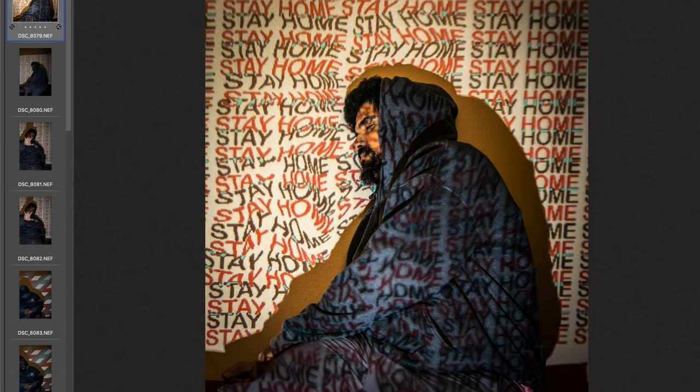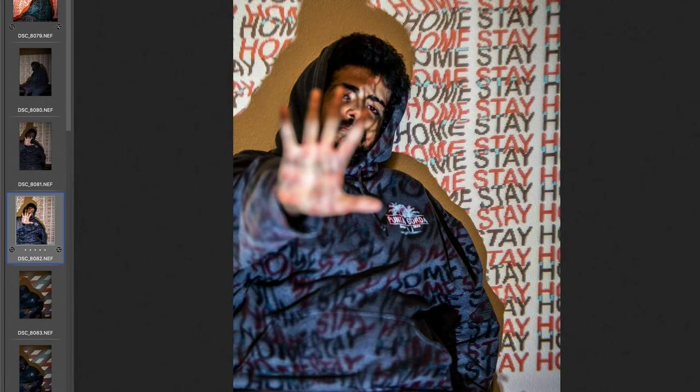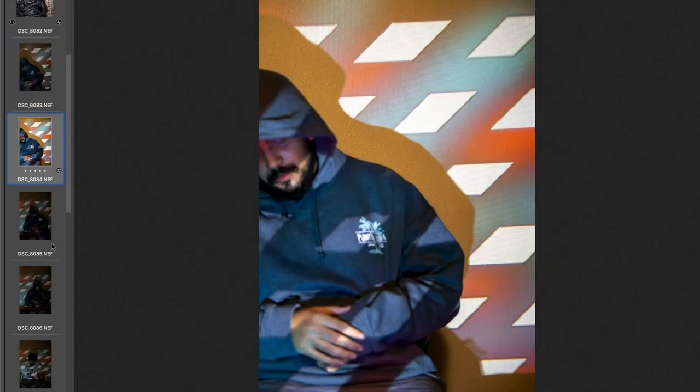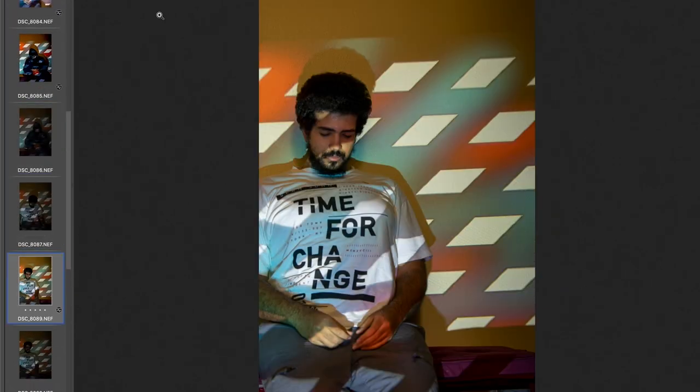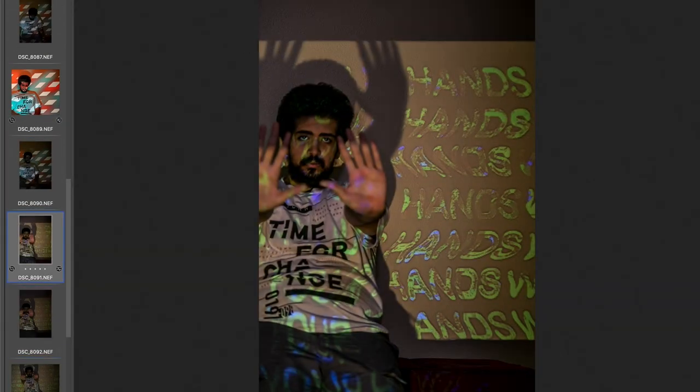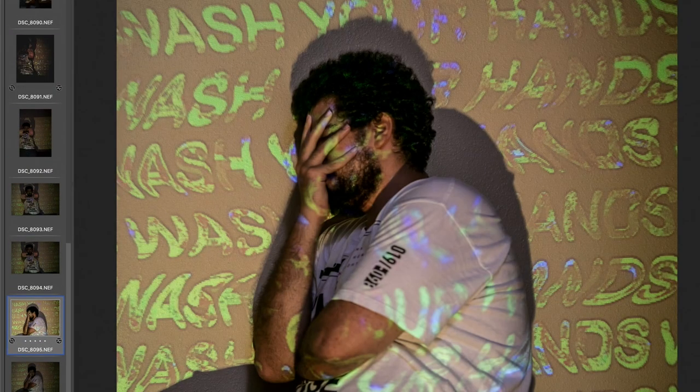Anyway, let's get to editing these photos.